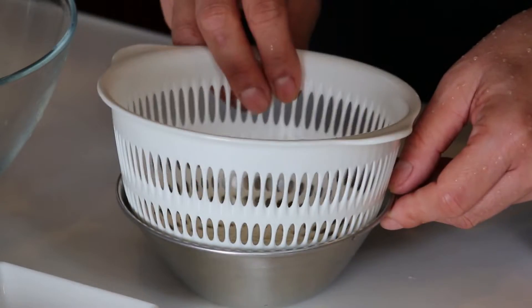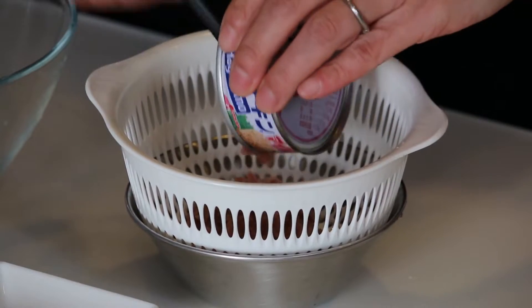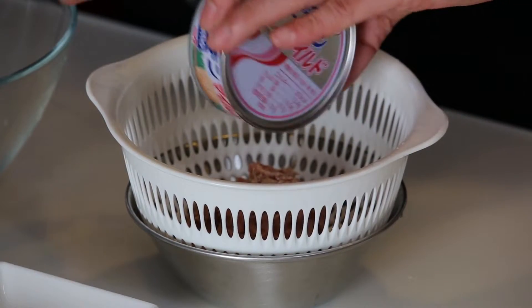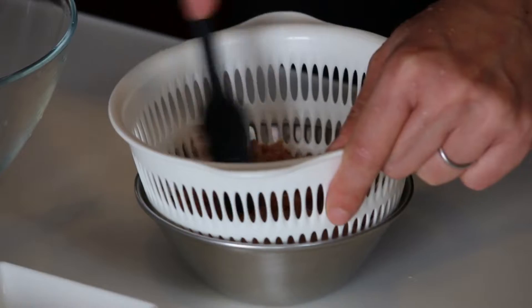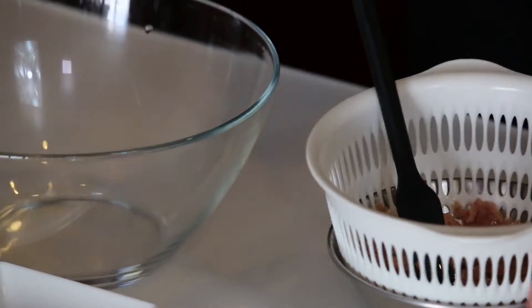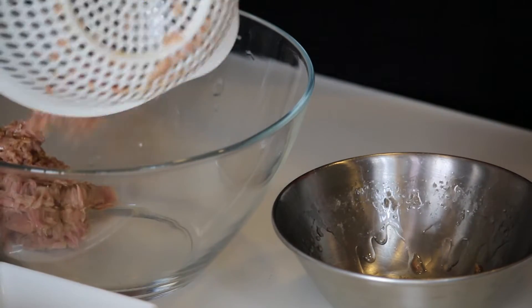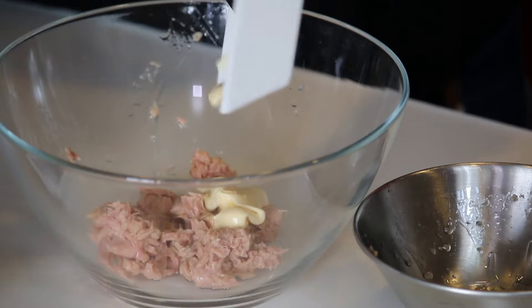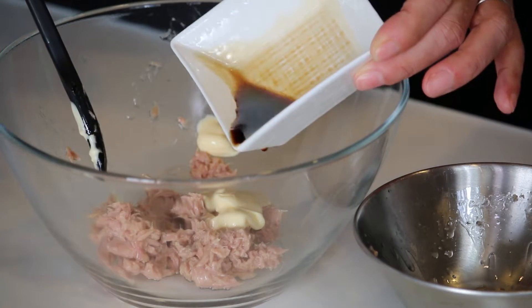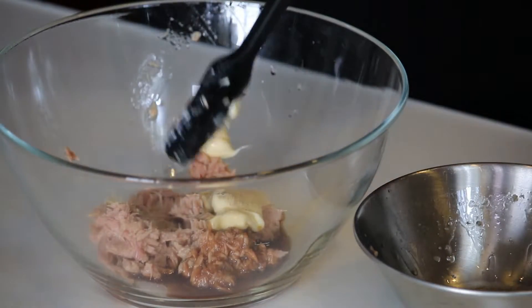Now I'm making the tuna mayo, so let's strain the tuna. Use a small bowl and strainer, put the tuna in and press it down. Transfer the tuna into the large bowl, then add 1 tablespoon of mayonnaise, 1 teaspoon of soy sauce, and a little bit of salt and pepper. Mix it all together well.